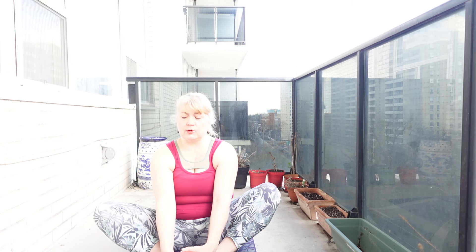Again, being centered, being relaxed, releasing those hips, lengthening that spine.